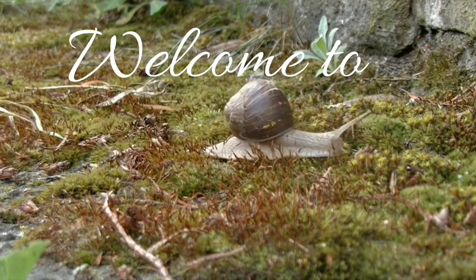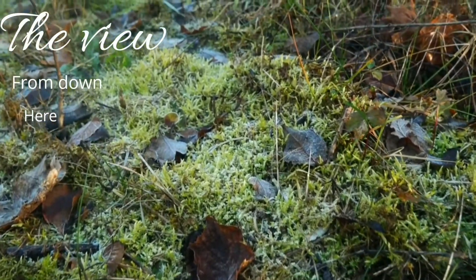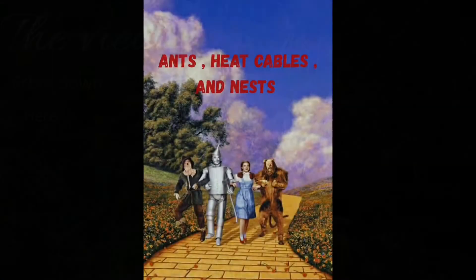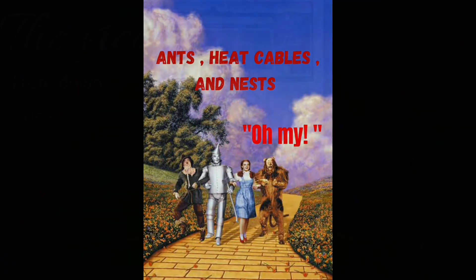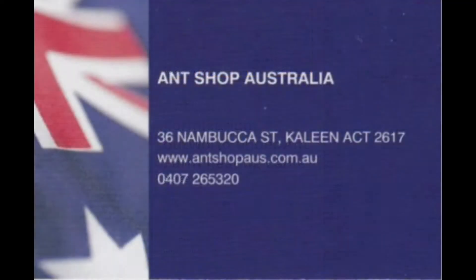Welcome to The View Down Here. G'day guys. I just recently purchased this $20 heat cable from Antrop Australia. Let's see how it goes.